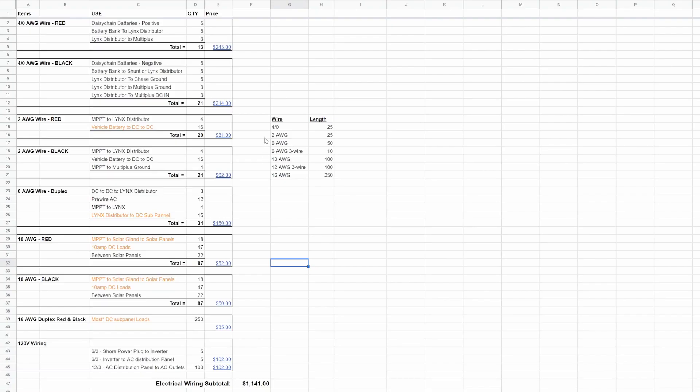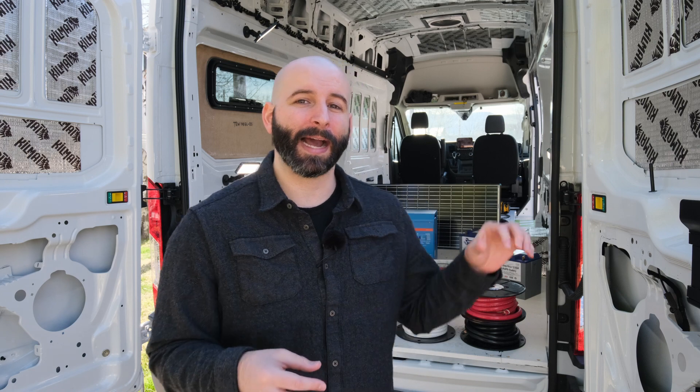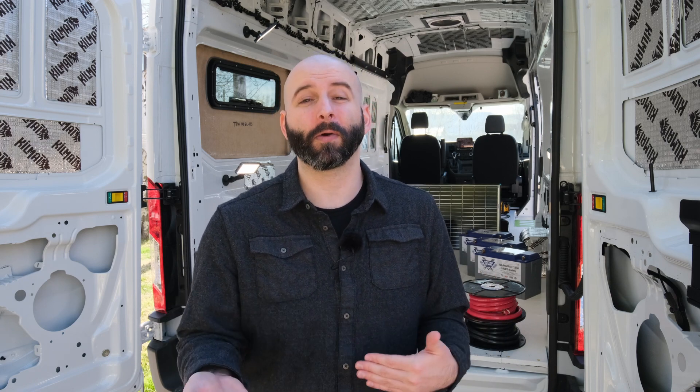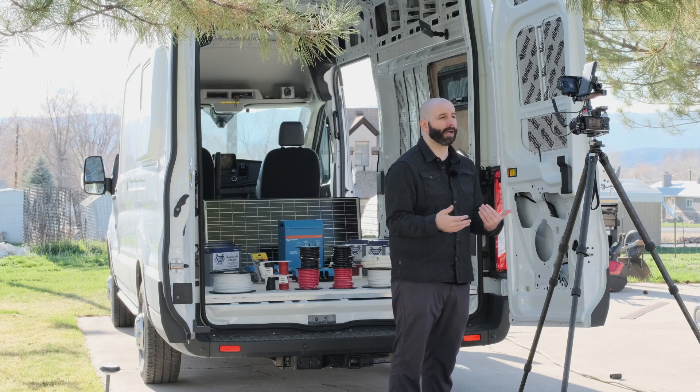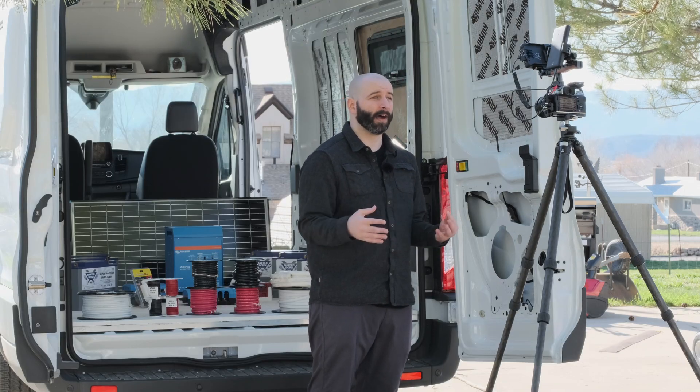Here are my final calculations for my system, but a major disclaimer: don't just copy everything you see in my rig unless you are going to have the exact same components and your layout is going to be identical to mine — meaning those components are physically the exact same distances from each other and you're wiring the same route. If you don't do the calculations for yourself, you could easily undersize one of your circuit's wiring and cause a short or a fire.